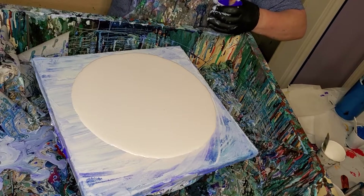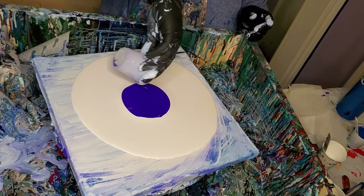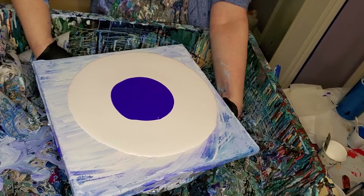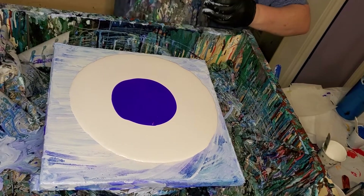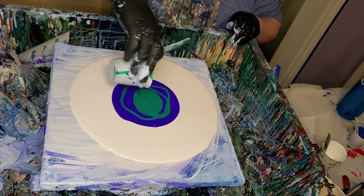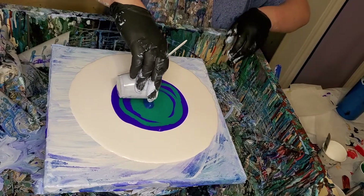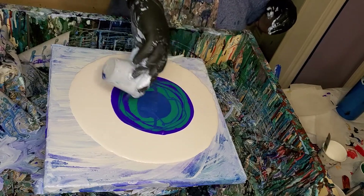What I got here is some Boysenberry, and this is Peacock Feather - also ColorArt. And this one is Sapphire, also by ColorArt. I'm trying to figure out exactly how much of all these to put on here. Last time it just had too big of a white blob in the middle, so I think I put too much cell activator in it.